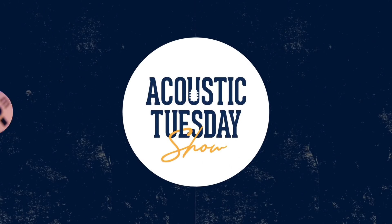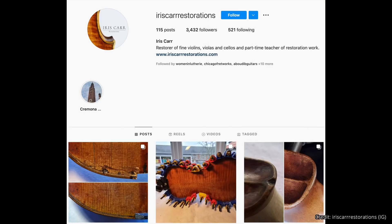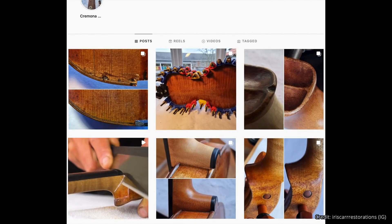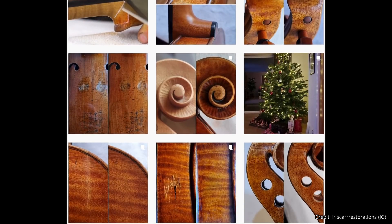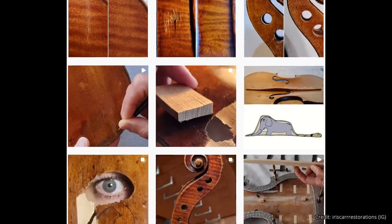It's acoustic news time. The first thing I'm going to show you will 100% blow your mind — you literally will not believe what you're seeing. I want to draw your attention to Iris car restorations. I came across a post where there was a repaired F-hole, and after the repair I couldn't even tell it was ever damaged. She is a wizard of repair from one repair to the next, doing absolutely amazing work with incredible attention to detail.